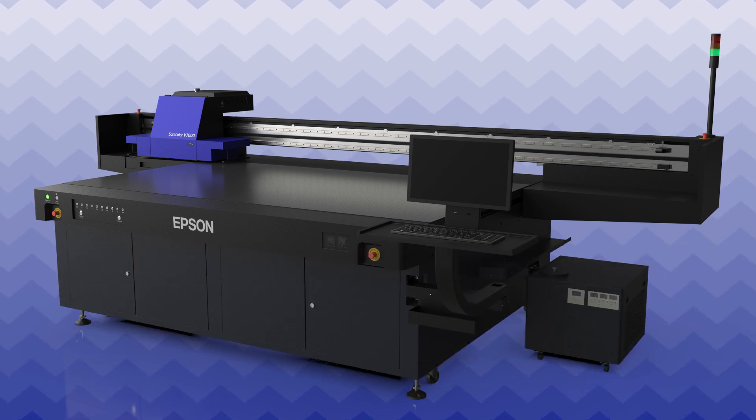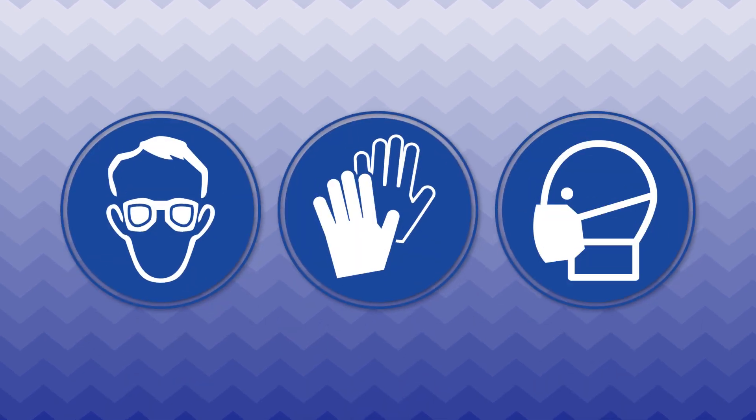Perform this maintenance monthly. Before you begin, make sure to wear the proper protective equipment.